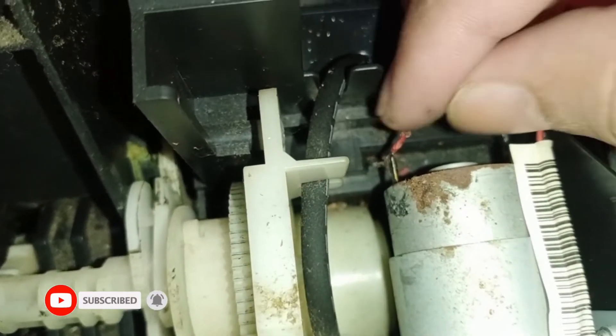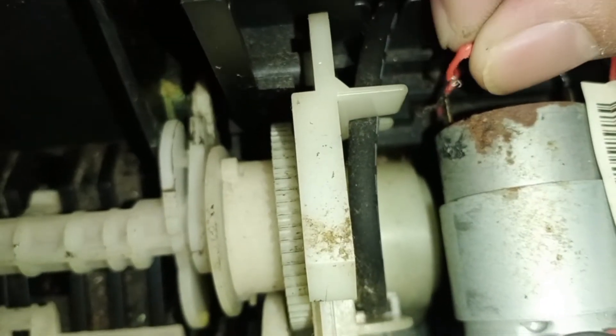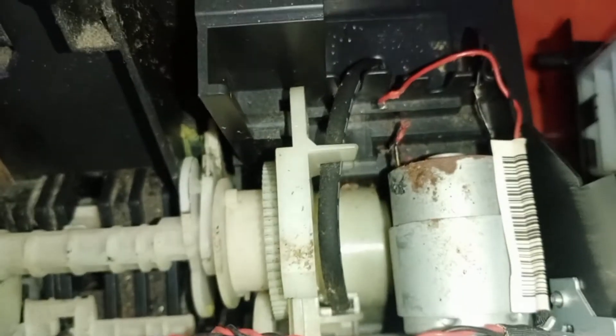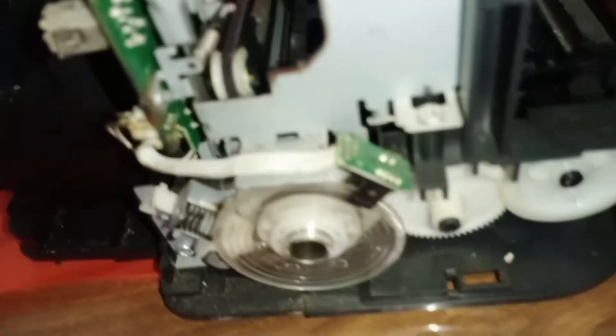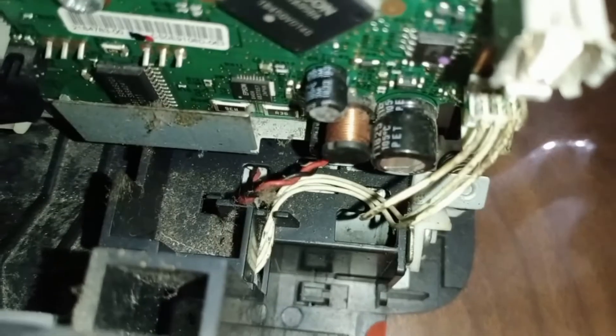After opening the cover, we notice that there is a cut wire inside. Normally this is caused by a rat that can penetrate inside the printer and cut the wires. Since we already know there are cut wires, you should also check other parts of the printer.